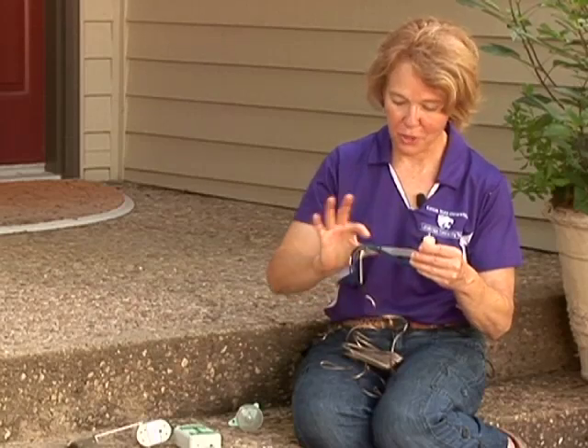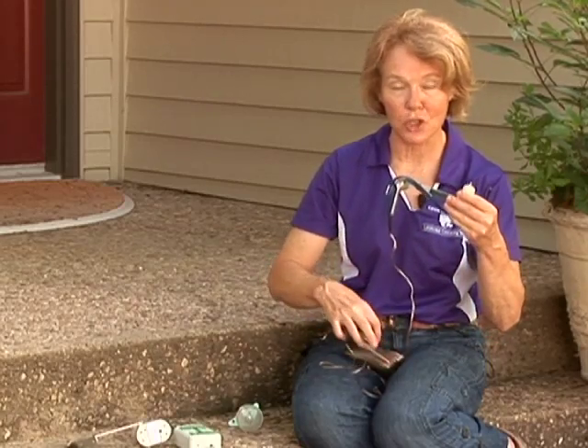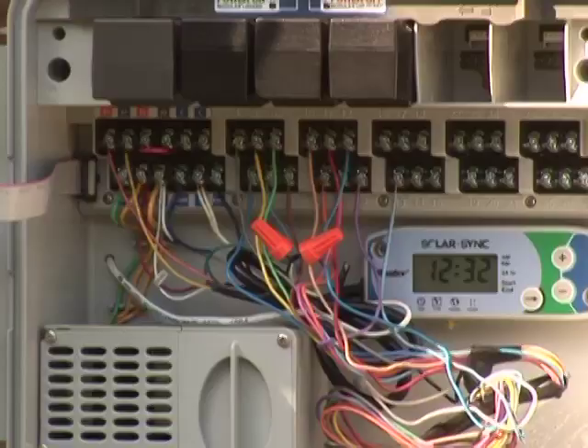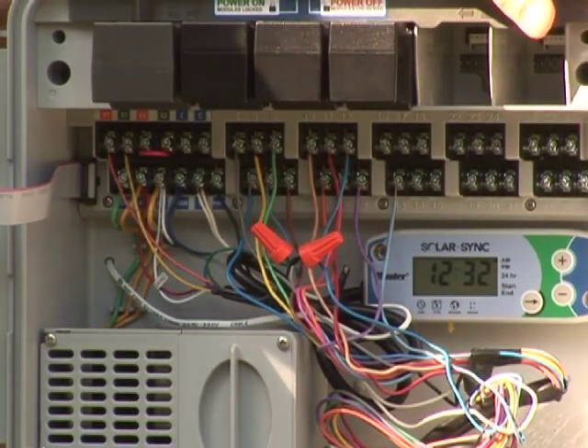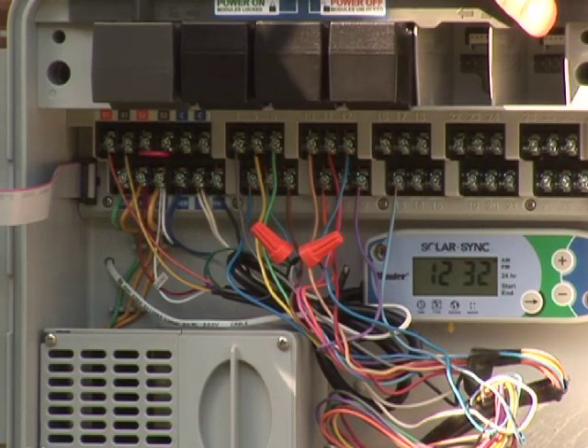This wire is connected to the irrigation controller and interrupts the controller, stopping the irrigation from coming on.